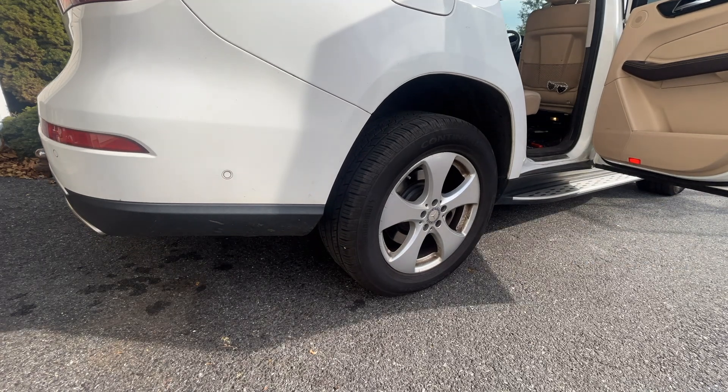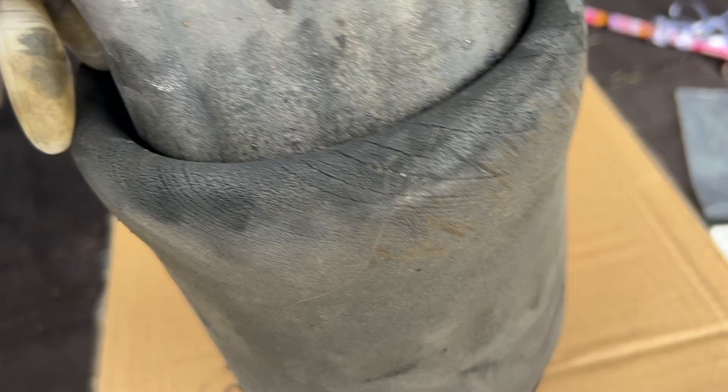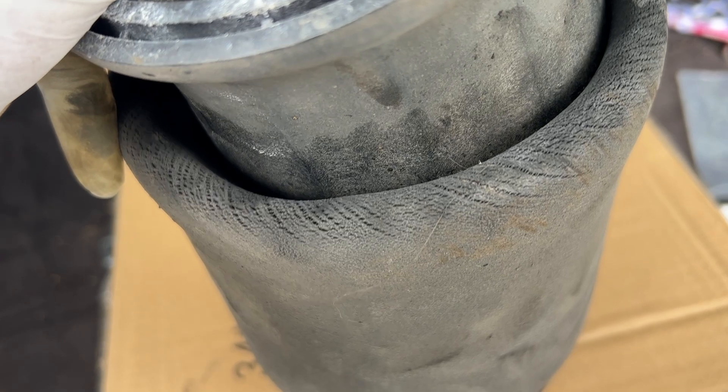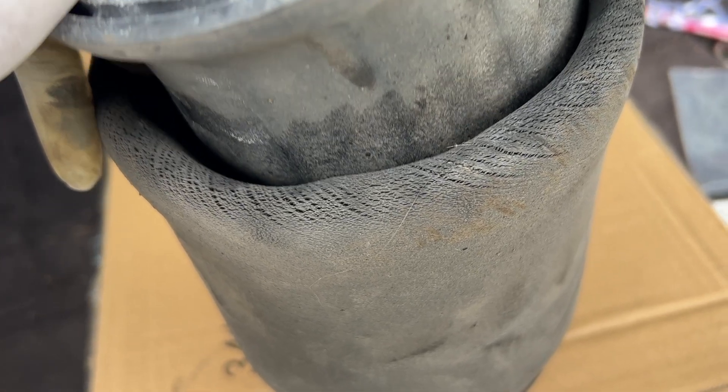As a test, hit the ride height adjustment and make sure it goes up and down and holds air. Here's a close-up of the old spring — you can see it's dry-rotted and weathered, and this is typically what you see when you experience those issues. You go outside after a day or two and your car just completely bottoms out.